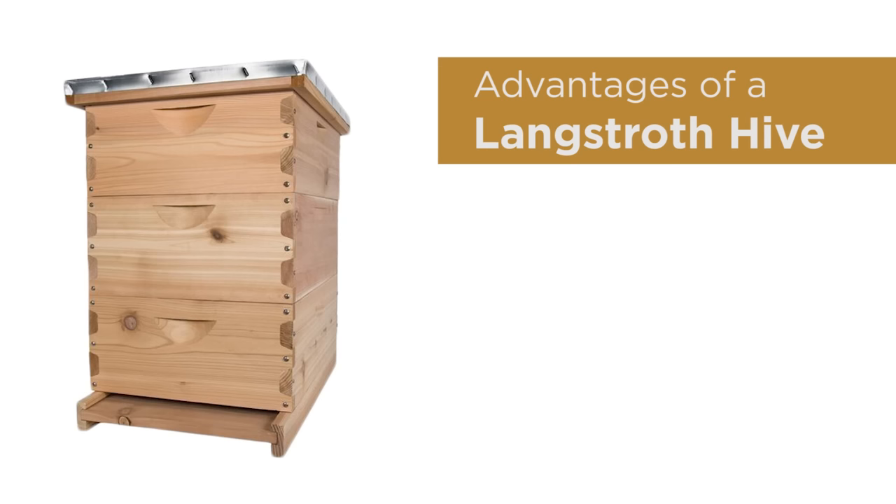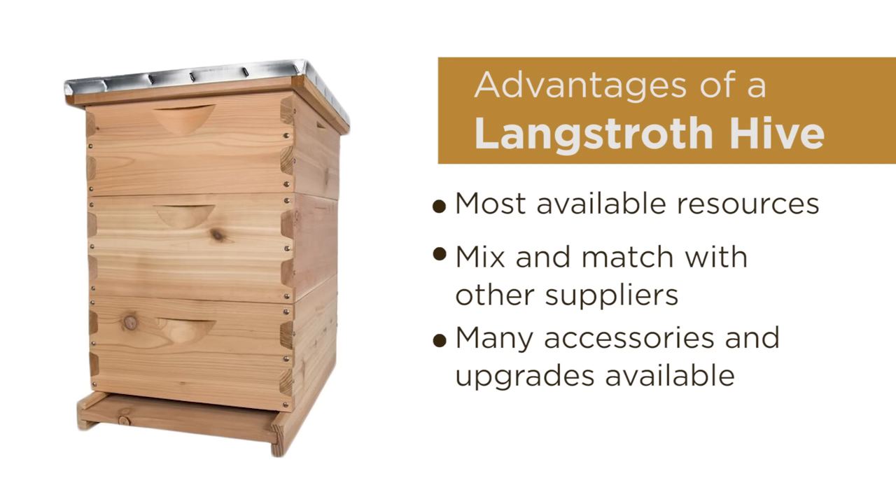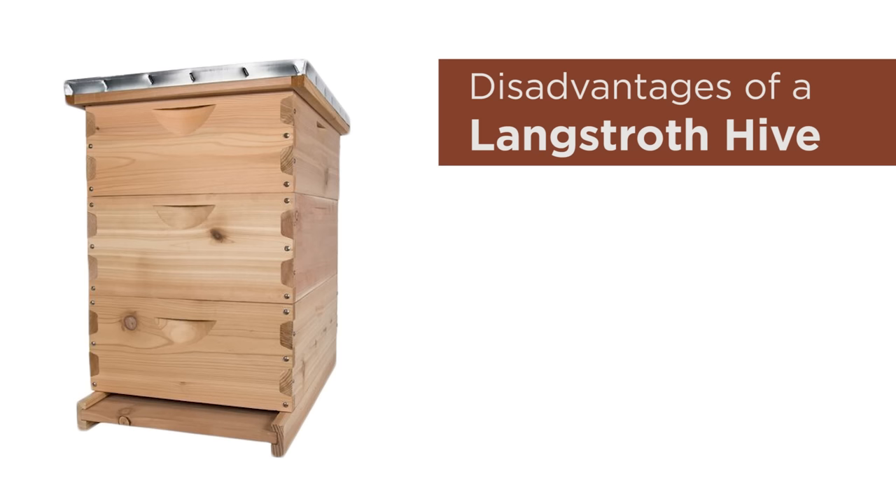Some advantages to using a Langstroth hive are that it's the most common hive design, which means it's easiest to find local community, a mentor, and most resources are tailored directly to this hive style. All Langstroth equipment is built to an industry standard which allows for mix and match from other suppliers and accessorizing to your needs. There are also many accessories and modulated upgrades available for established hives. Full frames provide comb stability and bees don't attach comb to the side walls of the hive body.